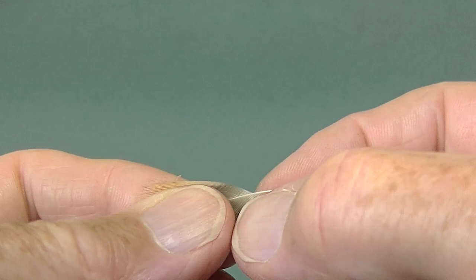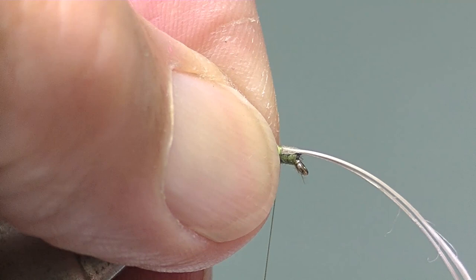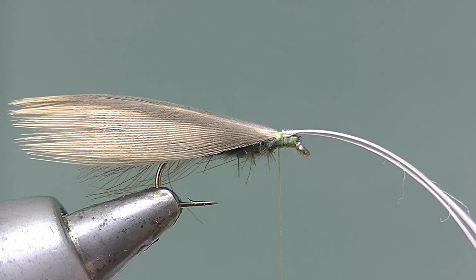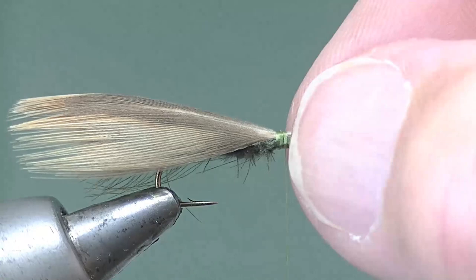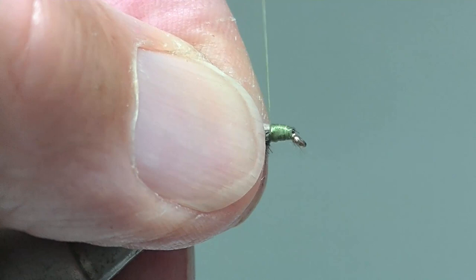Stroke the fibres yet again and now offer them up to the hook — just slightly longer than the wing, which is a little longer than the body, as you can see there; it's deliberate. Take a couple of tight turns over the stems and include some of the lower fibres so that it puts a curve in the wing. Make sure it's sitting right on top of the fly and now bind the stems down forward, slip off the waste, and tidy up to the eye and then back onto the wing, just making sure that the fibres are caught in there to put that curve in. Make sure the wing is set.